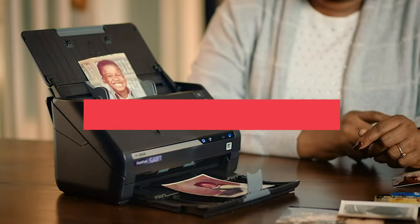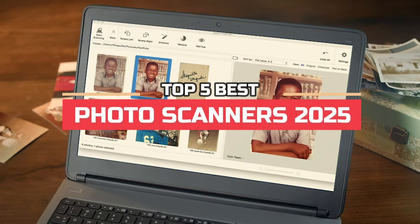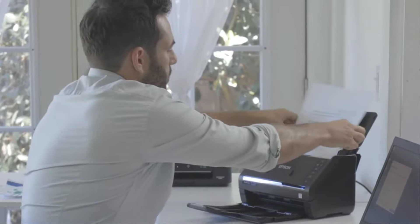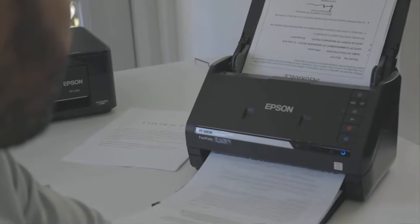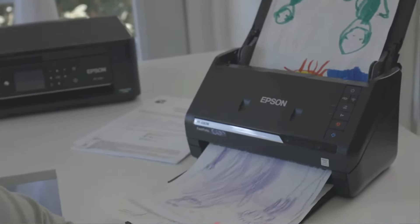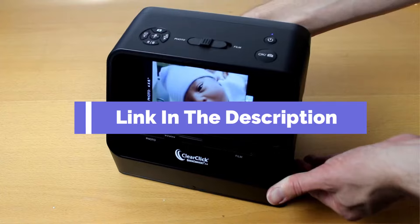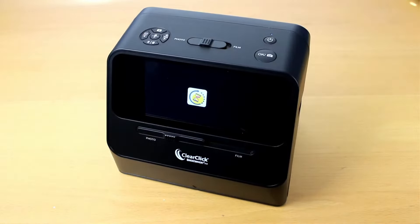Hi everyone, in this video we're going to look at the top 5 best photo scanners in 2025. We made this list based on our own opinions, research, and customer reviews. We've considered their quality, features, and value when narrowing down the best choices possible. If you want more information and updated pricing on the products mentioned, be sure to check the links in the description box below.